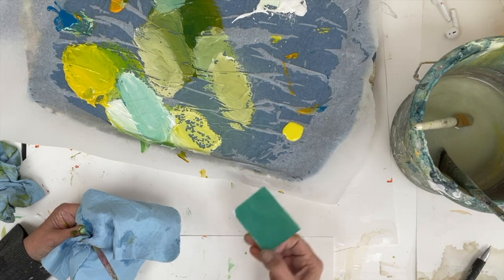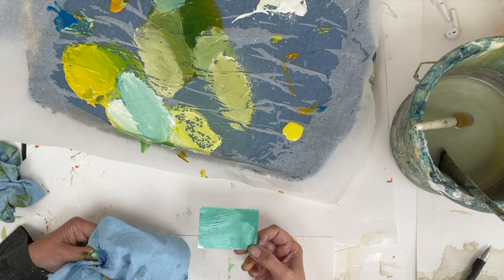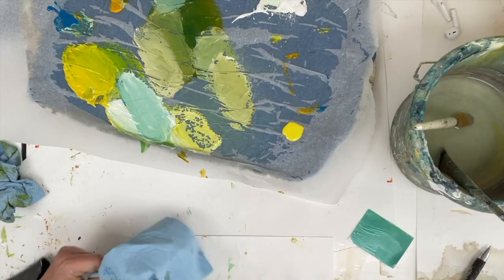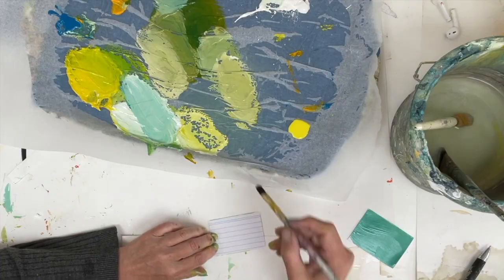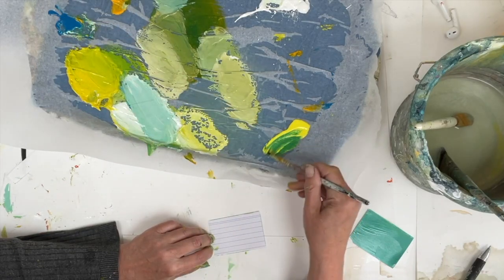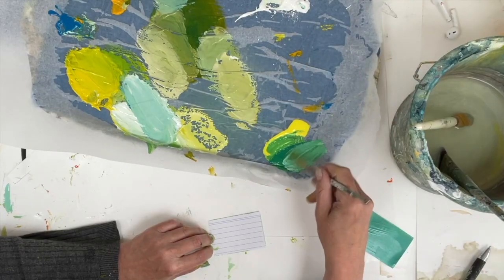Sometimes when I'm making color swatches I'll come up with a color like, in this case, a green which I realized was almost turquoise — and I thought, could I mix a turquoise? I made that one with a warm yellow and cerulean blue. What if I went for the coolest yellow I could find and stuck with cerulean blue? Could I then mix a turquoise?